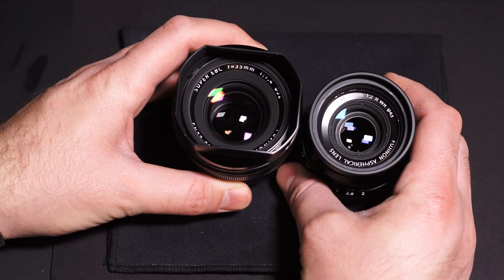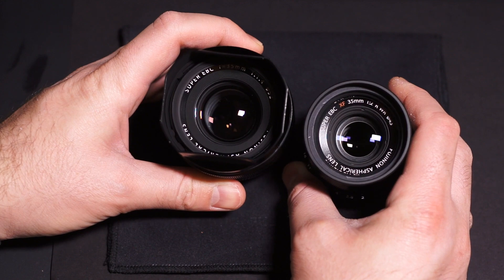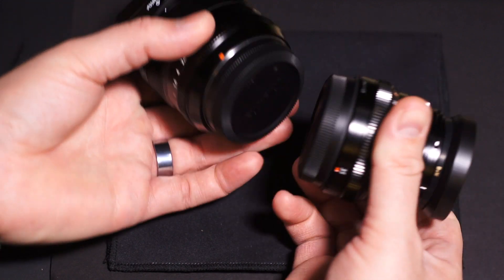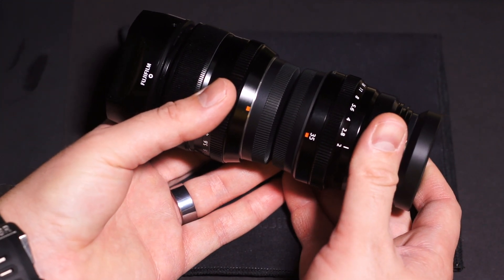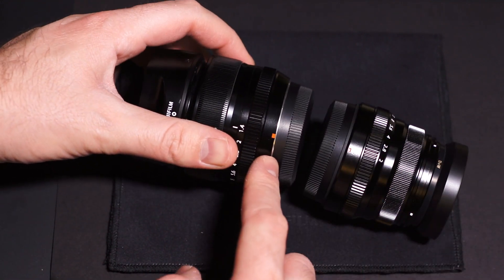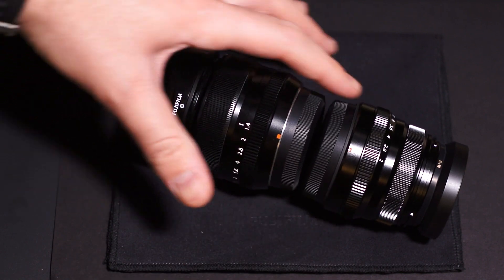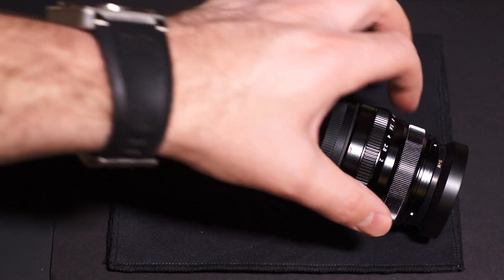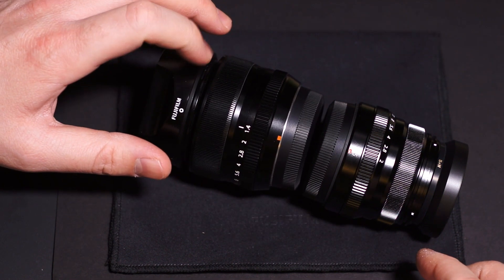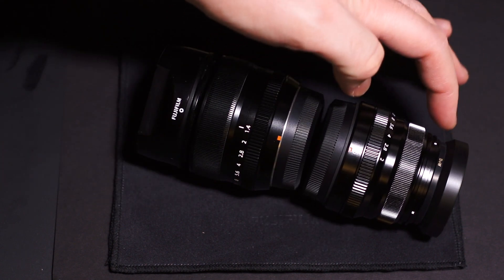The front elements are a significant difference in size — you've got a 43mm filter thread here on the f2 and a 52mm on the f1.4. The elements inside are obviously larger on the f1.4, no surprise. The rear is about the same, though the f2 is more of a cylinder shape while the f1.4 flares out immediately to accommodate the bigger barrel, and then shrinks toward the front where the filter threads are smaller.